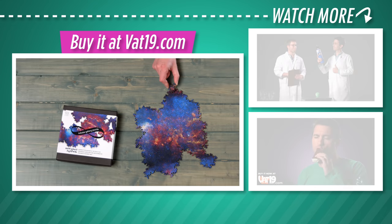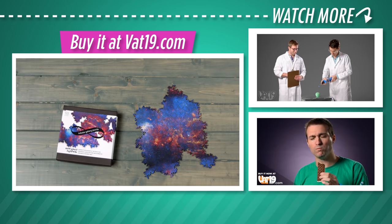Explore the infinite galaxy puzzle and shop for hundreds more gifts at vat19.com.